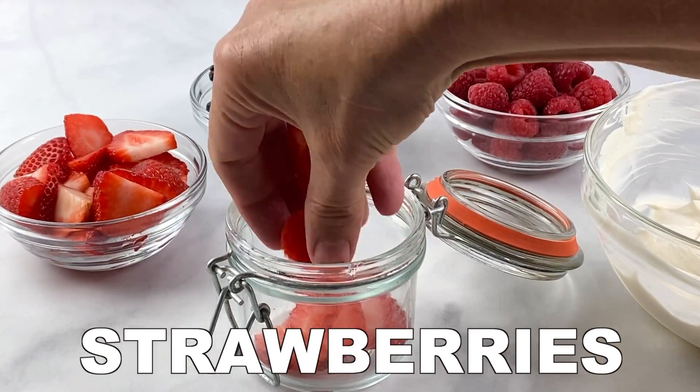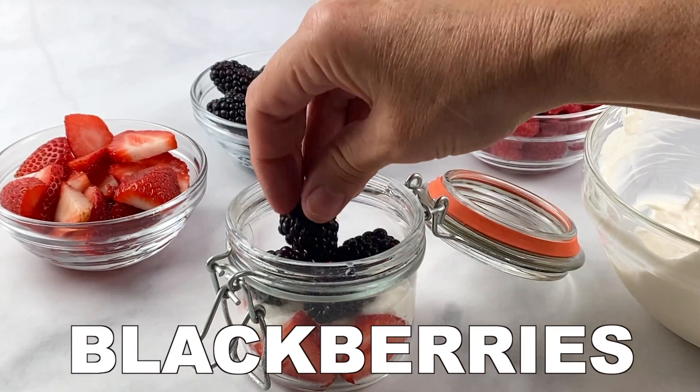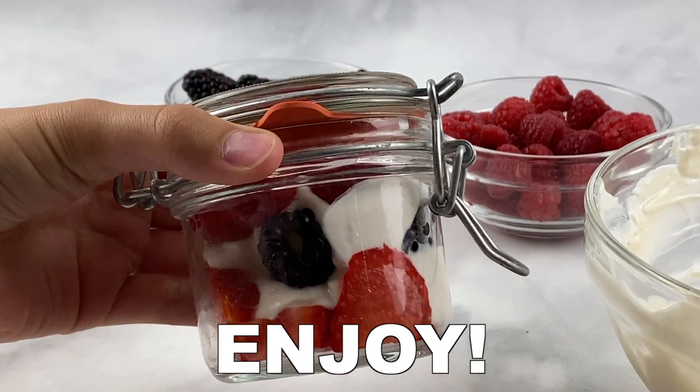To assemble your parfaits, add a layer of strawberries, your yogurt mixture, blackberries, your yogurt mixture again. Add a final layer of raspberries, assemble all of your parfaits, and enjoy.